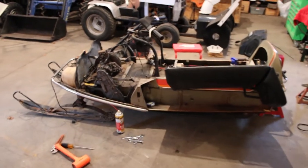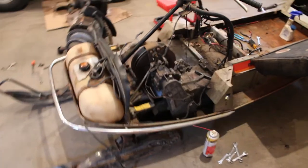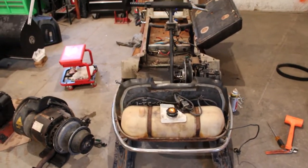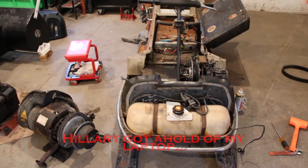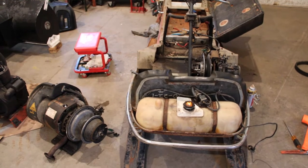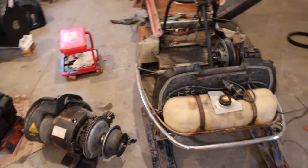Good morning. Well, look at that — more garbage scattered all over the floor of the shop. Believe it or not, I actually had this thing running yesterday. I thought I was filming it. Don't know what happened to the footage, but such is life. So we're going to pick up where we left off, and I'll give you a little overview of what I had to do to get it running.